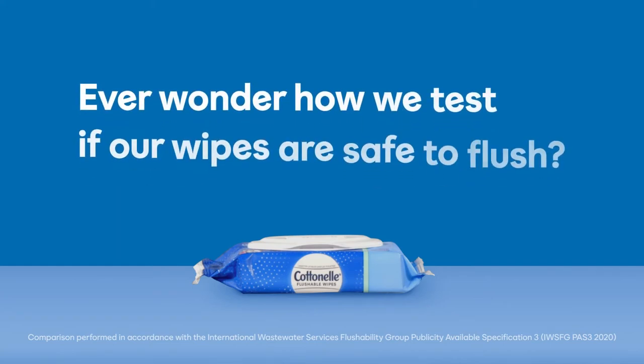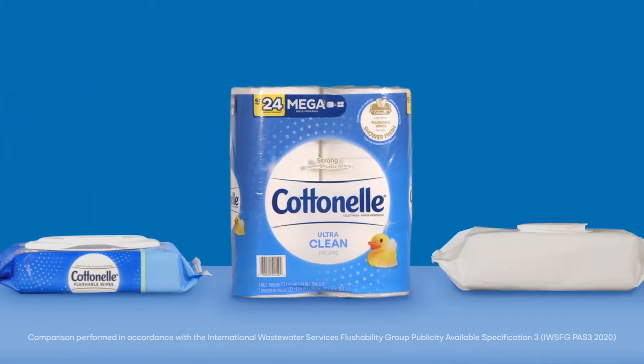Ever wonder how we test if our wipes are safe to flush? Let's find out.